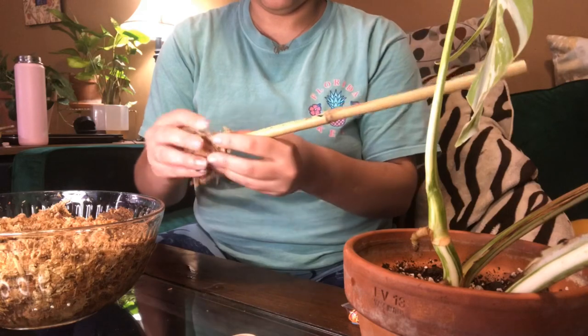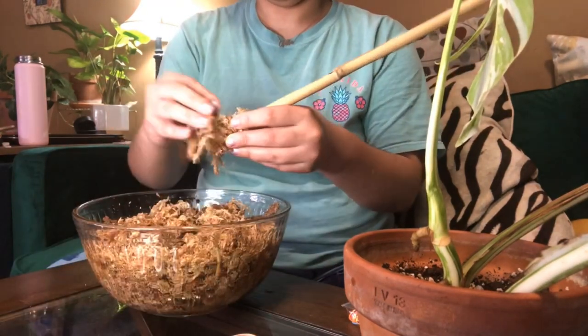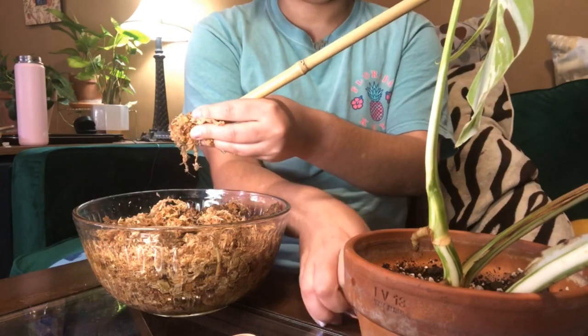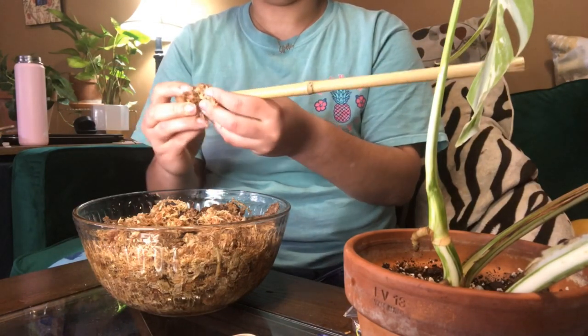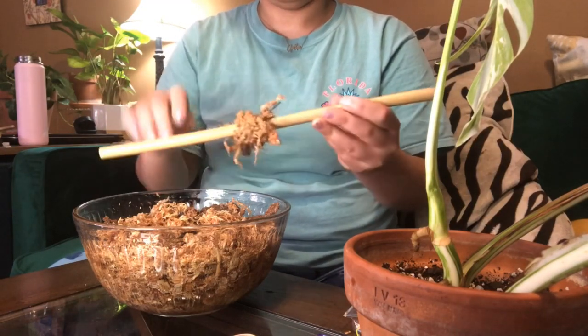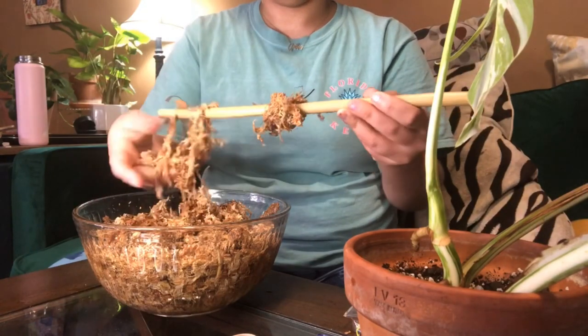I'm a super slob so you'll see I'm doing this on my living room table, no cares in the world. I am wrapping the sphagnum moss onto this pole without any sort of care at all. I'm just putting it on there and then I take a little rubber band, put it right over top of the sphagnum and move it to the middle. And would you believe it, it's actually sticking to the stick.